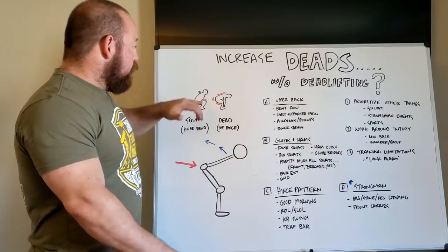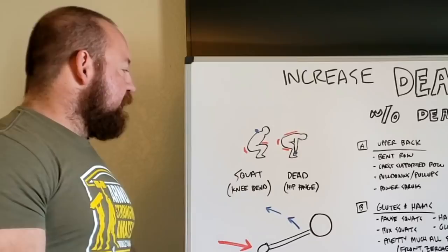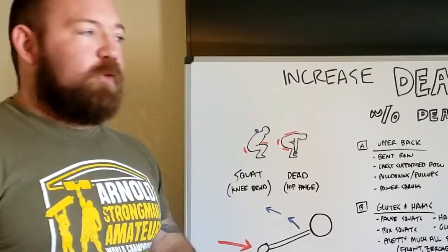To talk about alternatives to actual deadlifting, let's break down how the human body moves. There are two basic movement patterns the lower body goes through, and pretty much all athletic endeavors are going to be some mix of these two. Essentially it's just a squat or a deadlift type movement. A squat is a knee bend — you're upright, the hip sinks low, the knee moves forward, and you get a lot of movement in the knee joint. So we call it a knee dominant movement.